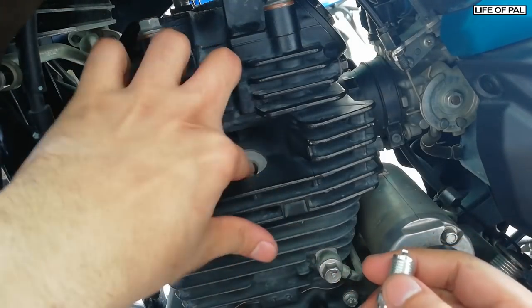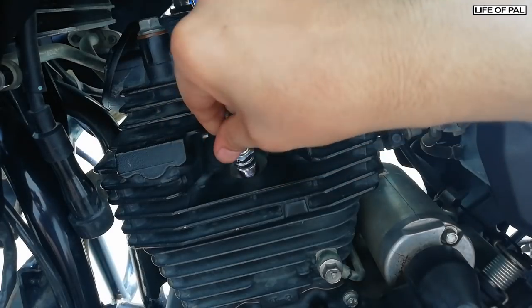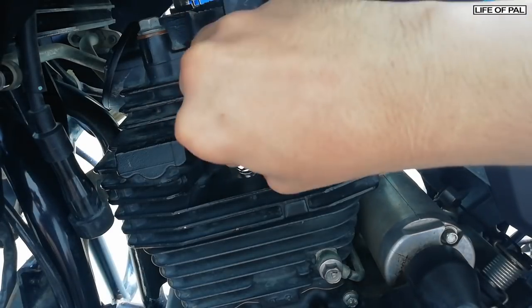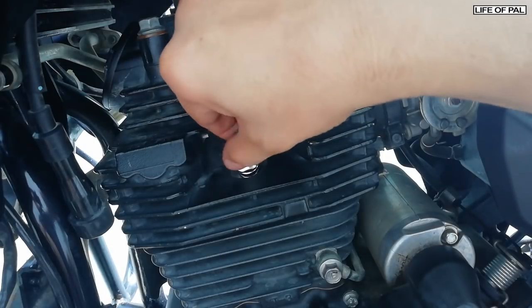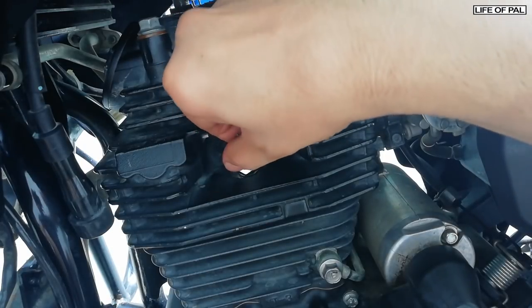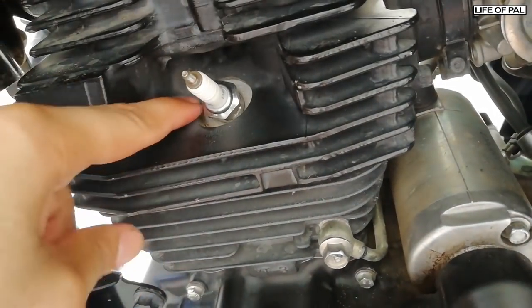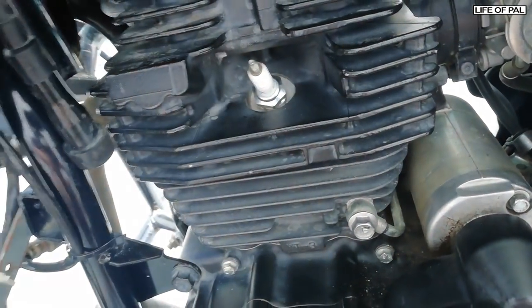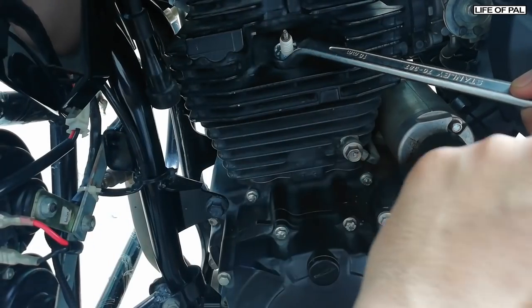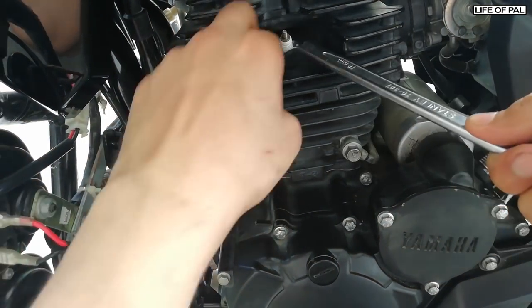First, tighten the spark plug with your hands only until the washer gets seated on the spark plug seat. As you can see, the spark plug is now completely seated on its seat. Now we'll rotate it with the spanner.